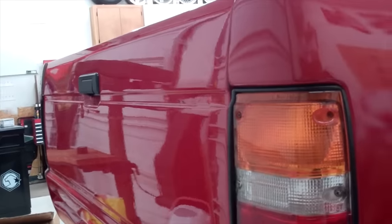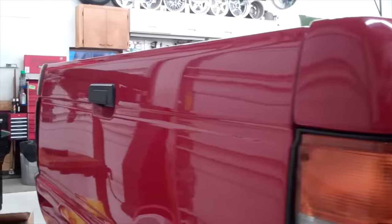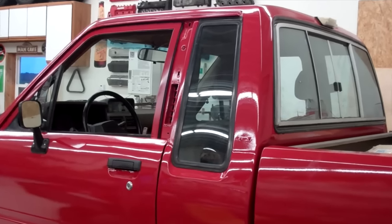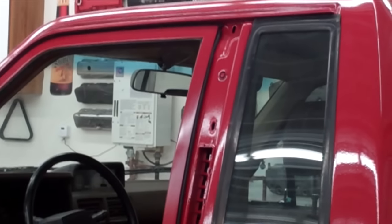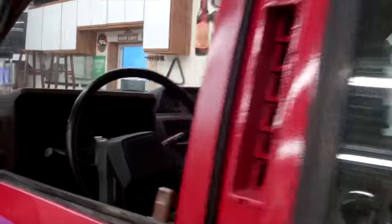Tailgate — this bed is fiberglass. This tailgate was pretty warped actually. A couple miscellaneous things I still have to do: I need to find clips to put this back on. I looked everywhere online and couldn't find them. The average clips are pretty much impossible to not break when you take them off.